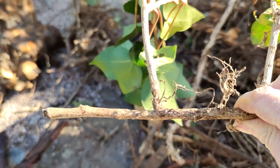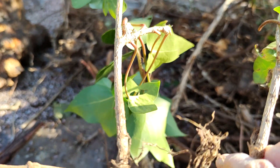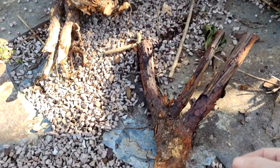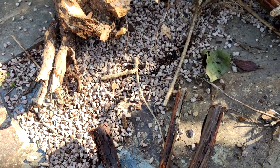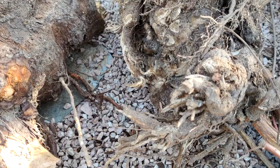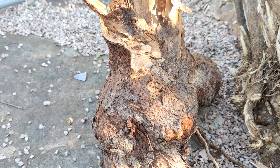Just because you have a vine on the actual fence doesn't mean that after 20 years of growing, the stumps are going to be the same size. Some of them are smaller and come out quite easily. But then, after 20 years, some of them are almost like trees, so digging them out is not at all easy. See the size of this one? That's like a medium-sized tree.